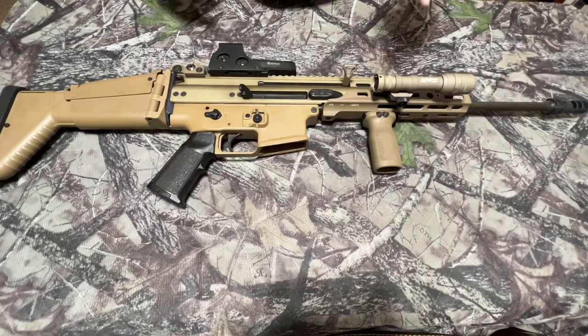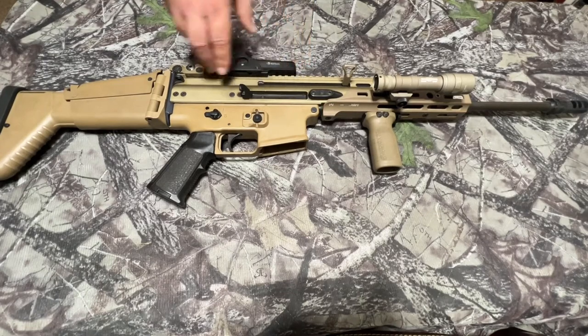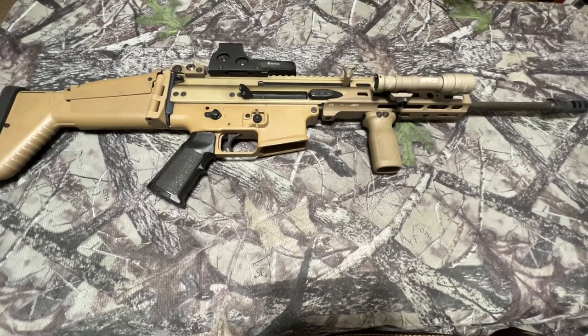I honestly don't even know the round count, but to give a rough estimate — when I was in Georgia, me and my friends would shoot a thousand rounds every weekend or every two weekends, and we did that for three years with this gun. It still has the original spring, original bolt, original trigger group — everything is still factory. The barrel is 11 years old and I am beginning to see my groups open up a little, which means it's probably getting about time for a new barrel.